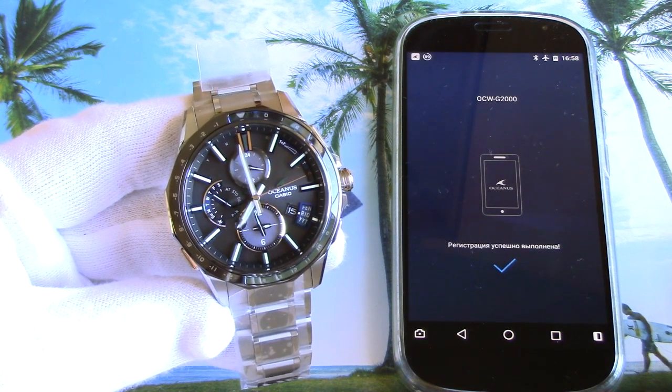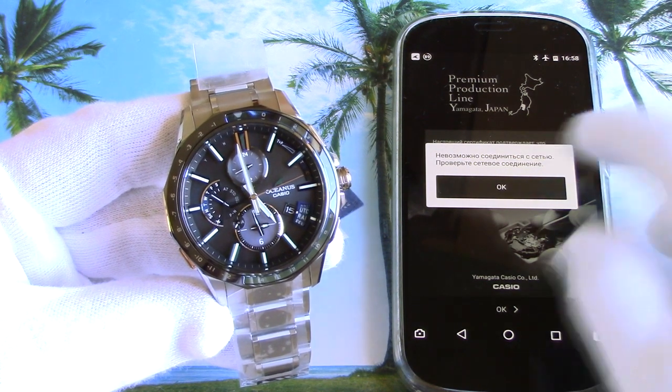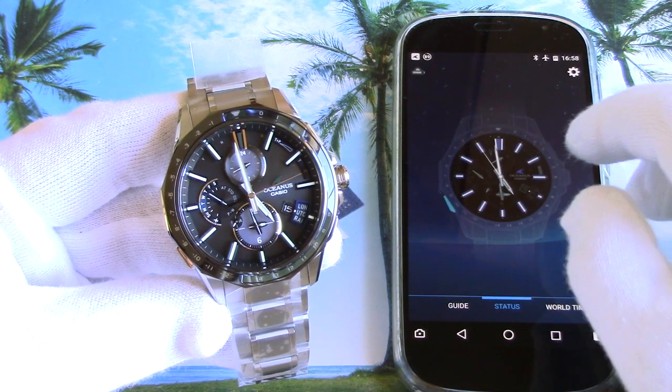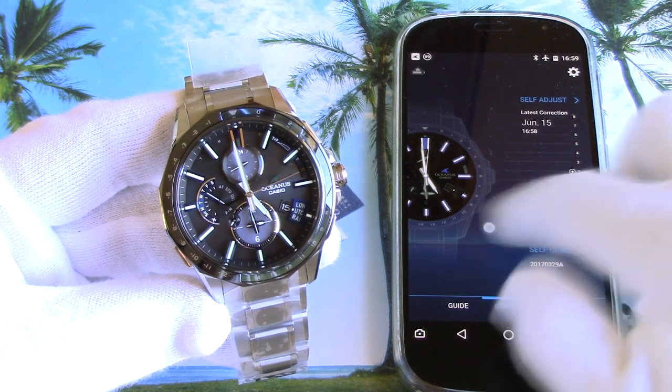And here we go! The watch synchronizes its time with the phone. Now let's take a look at what the app offers. There's the manual, status, and world time for quick switching between different time zones.